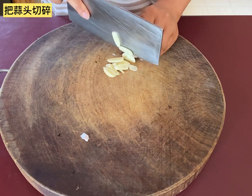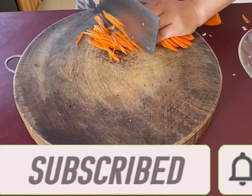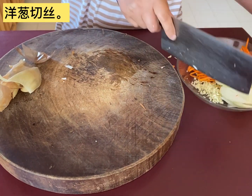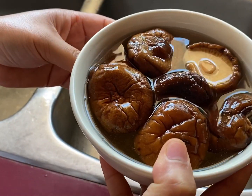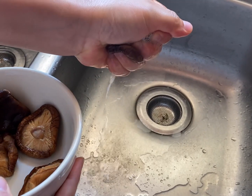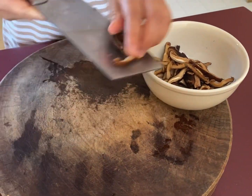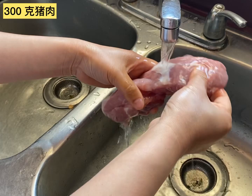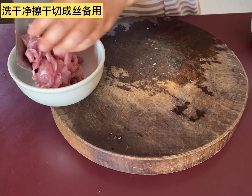First, I mince my garlic. Then I cut my carrot, my onion, and my green onions. Now my mushroom is nice and soft. I drained and squeezed the water out from the mushroom. Now I'm going to cut my mushrooms into small pieces. Here I have some fresh pork — I use about half of them, about 300 grams. Clean and dry them, then cut them into small pieces.